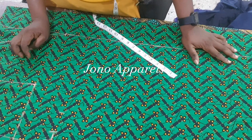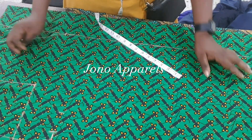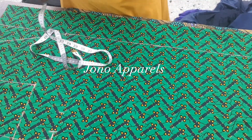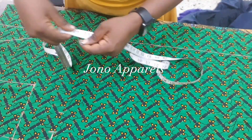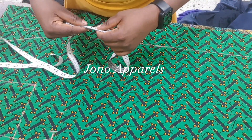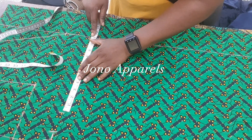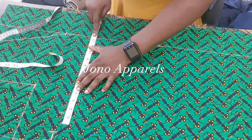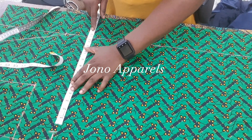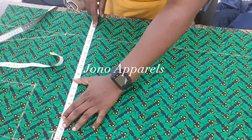The measurements we are going to use for this dress are the hip measurement, the length of the dress, and the shoulder. The hip measurement we are using is 43 and a half. When we divide 43 and a half by four, it gives us 11 inches. So we mark out 11 inches, then add four inches for ease allowance, plus one inch seam allowance.